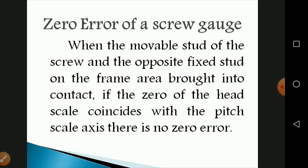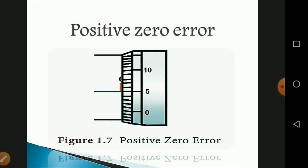The zero error of the screw gauge: when the movable stud and the fixed stud are brought into contact, if the zero of the head scale coincides with the pitch scale axis, there is no zero error. For positive zero error, if the zero of the head scale lies below the pitch scale axis — for example, if the pitch scale axis coincides with the 5th division — the zero error is positive.